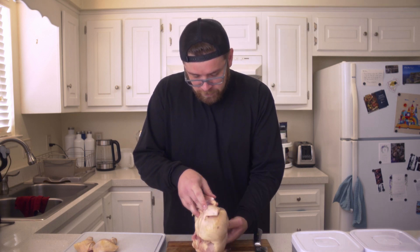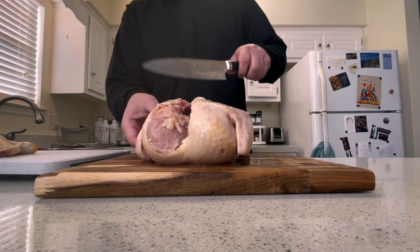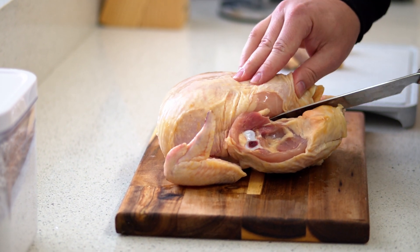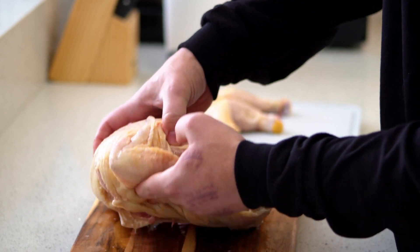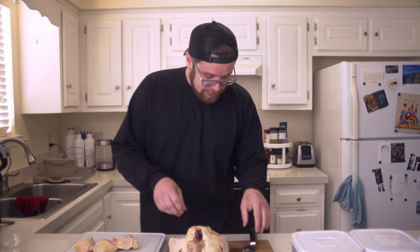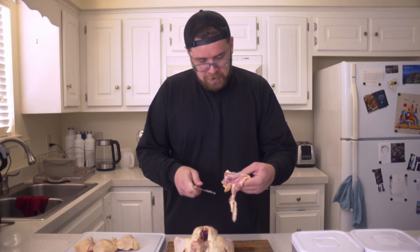Now we can flip this back over and get those two thighs. You go around — you can kind of see the curvature — just cut around that skin all the way to the back, and do the same on the other side. When we flip it back over we're ready to take both. There's an extra piece of skin here; cut through that, do the same thing to the other side. You can lift it up a little bit just to help you find where that joint is, and there we have another beautiful chicken thigh with extra skin on it.